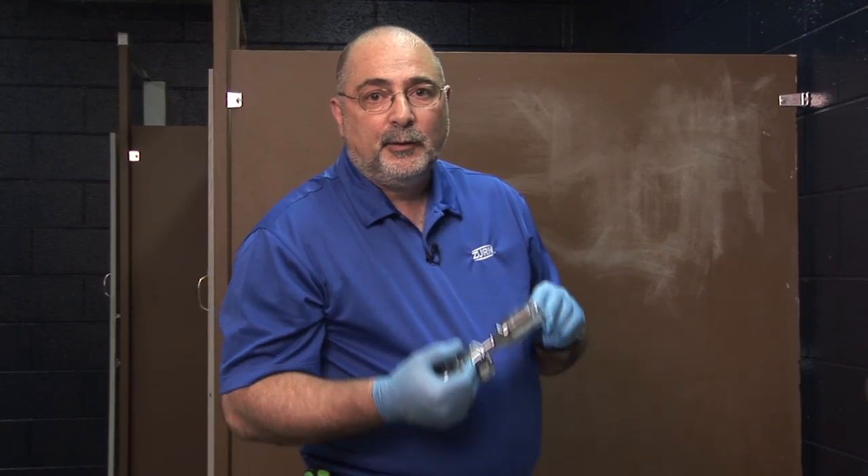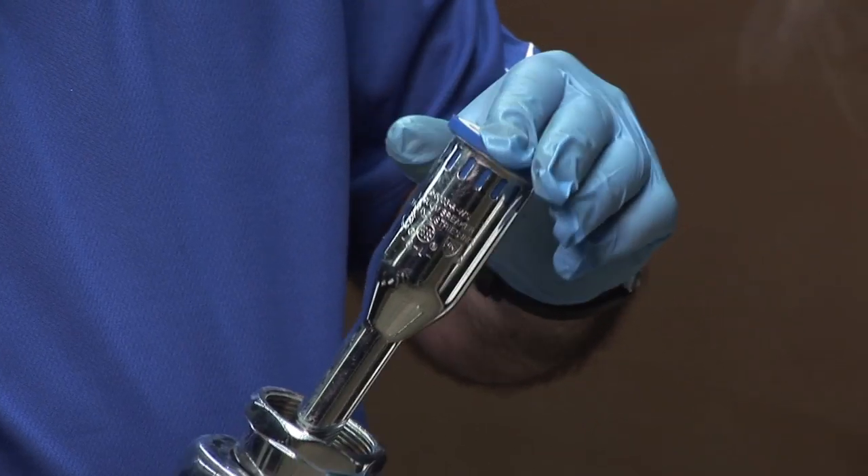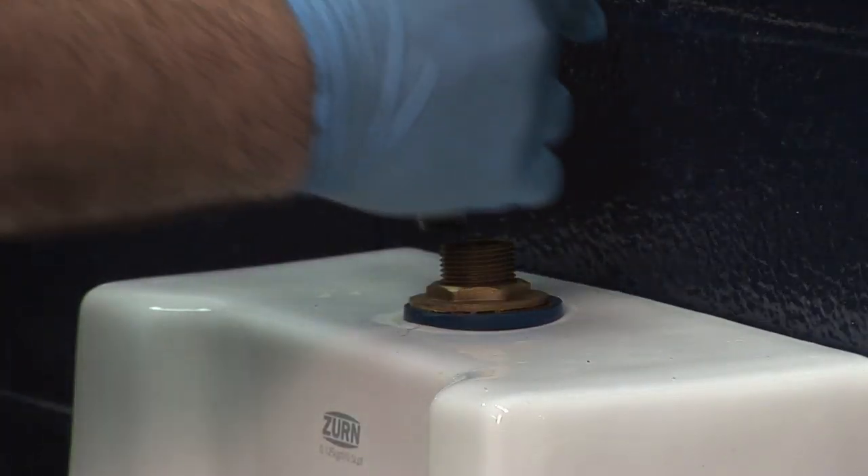Now we're at the point where we're going to replace the vacuum tube, and we're also going to replace the duct bill, which goes inside the vacuum breaker tube. We're going to insert that in the tube and set it up on the new fixture.